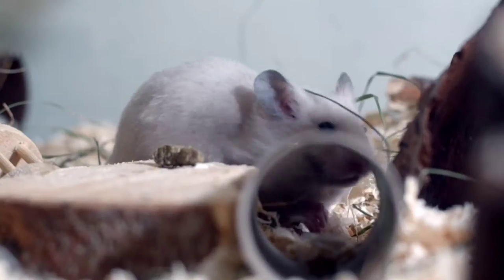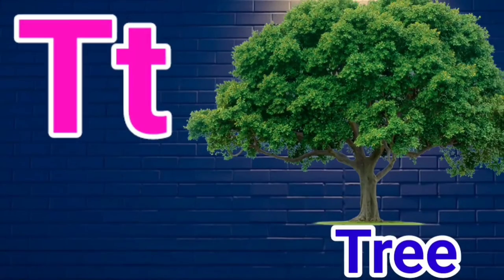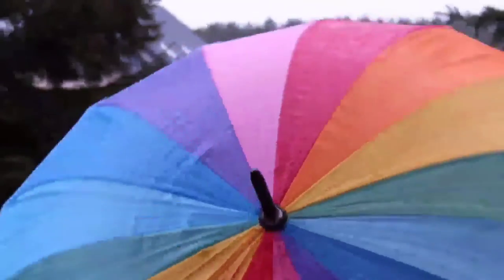R for Red, S for Sun, T for Tree, U for Umbrella.